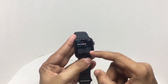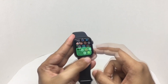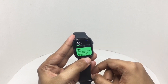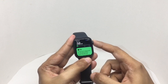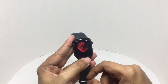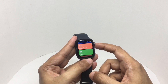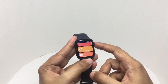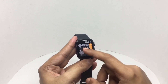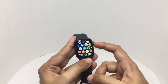You can see the stats on the watch, or in more detail on the phone. This is the noise level indicator — that's the amount of noise I'm making. And that's the ECG.